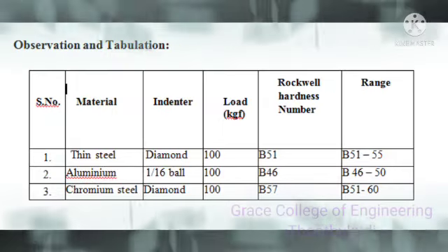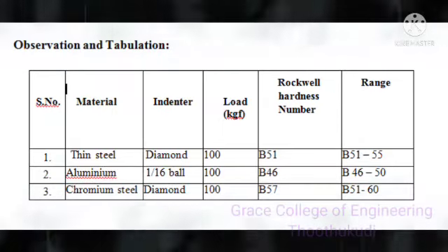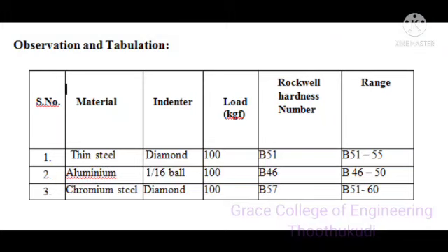For a thin steel material, a diamond indicator is used, the load applied is 100 kgf, and the Rockwell hardness number is noted as B56. For chromium steel, the indenter used is also diamond, the load applied is 100 kgf, and the Rockwell hardness number is noted as B57.